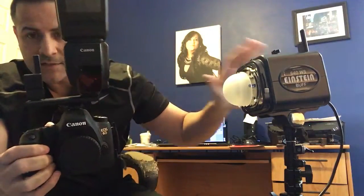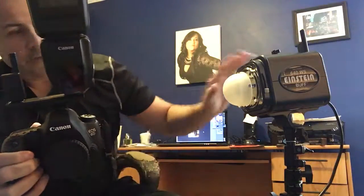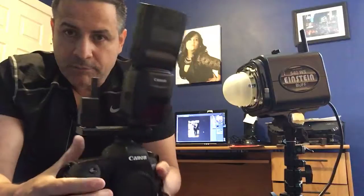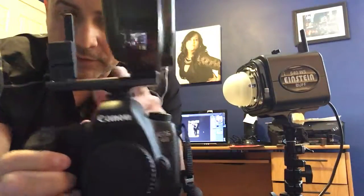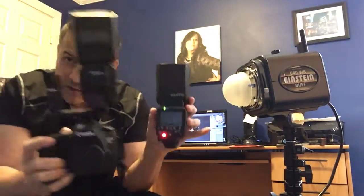Again, I shot a wedding using two Einsteins and my speed lights on the dance floor, walking around — shot after shot, awesome, manual. I'm going to get the Cyber Commander by Paul C. Buff — you can put it in your pocket and control the power of the Einsteins. Get it — it's awesome. You can trigger your Einsteins and your speed lights together.